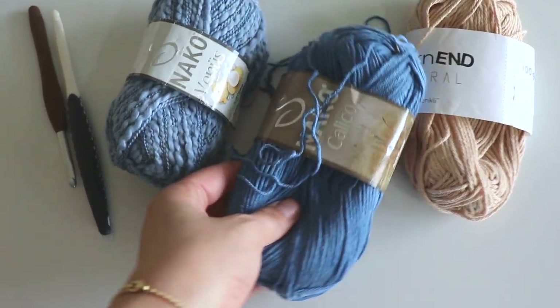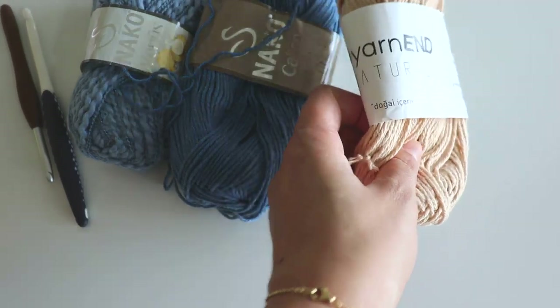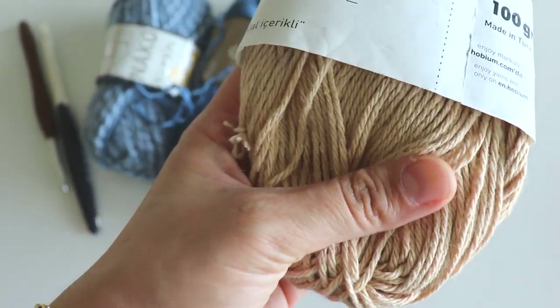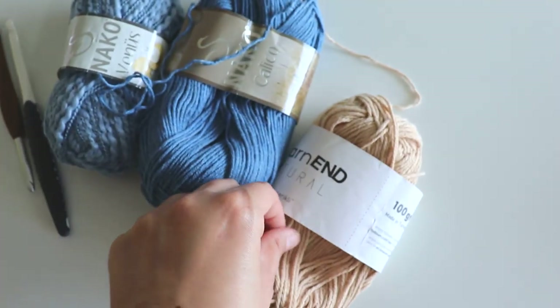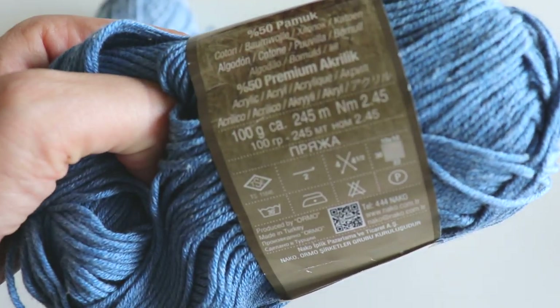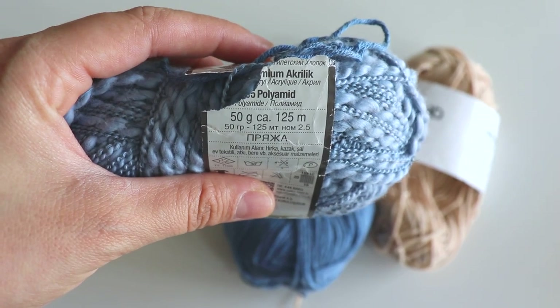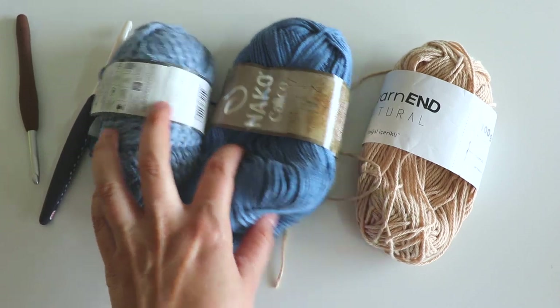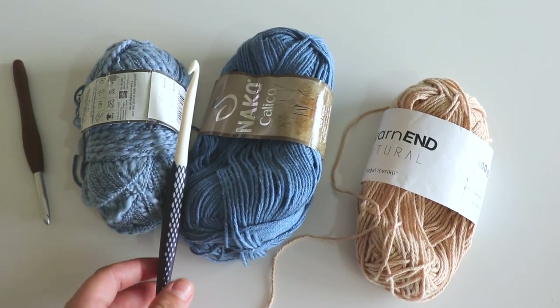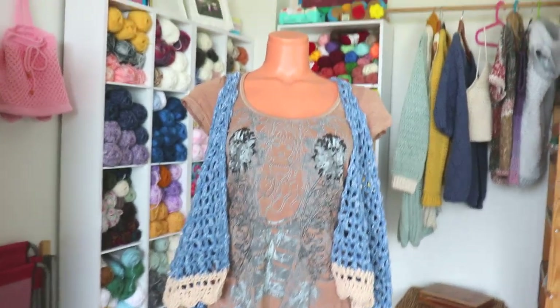I'll use these three yarns together: Nako Venus, size two yarn; Nako Calico, size three yarn, it's a soft yarn; and a natural cotton yarn, size four. It recommends a two millimeter hook but don't mind it. I use these two yarns together and for them I use a seven millimeter hook.